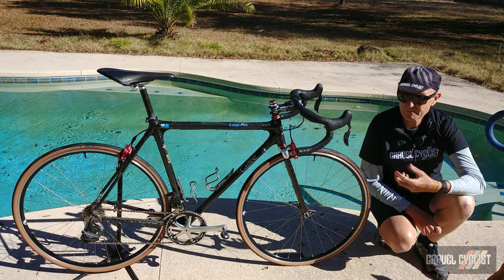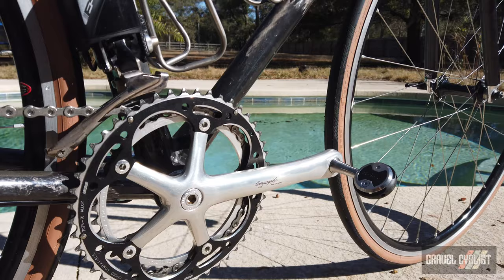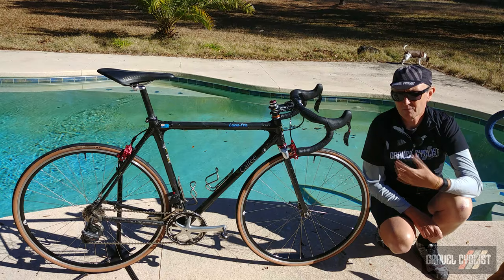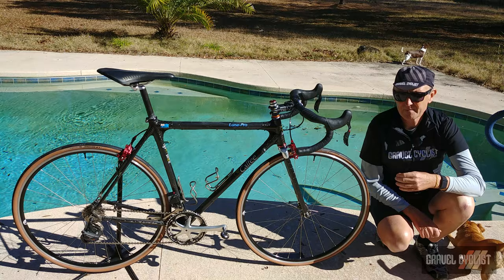Speedplay lives on — Speedplay was purchased by Wahoo, who are very famous for their line of computers. This is the Wahoo Speedplay Zero pedal, featuring a stainless steel axle and the classic Speedplay interface. Most of the action with Speedplay relies on the cleat itself. It's a double-sided pedal, and I've been using the original Speedplay since 1995. They're very lightweight and do require a little maintenance with the cleats, but are super easy to use.